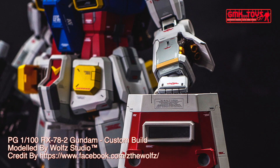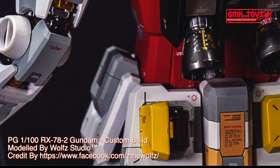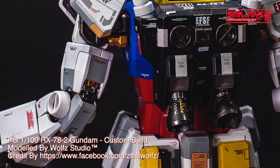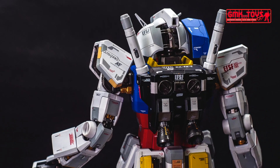180-degree attitude change time: 1.5 seconds, or 1.1 seconds after magnetic coating upgrade. Effective sensor radius: 5,700 m. Crew: pilot only, in cockpit located in the torso with core block system, using FF-X7 Core Fighter.